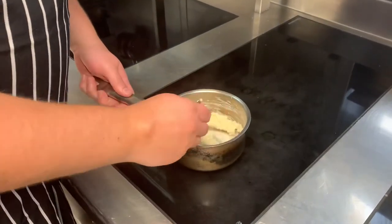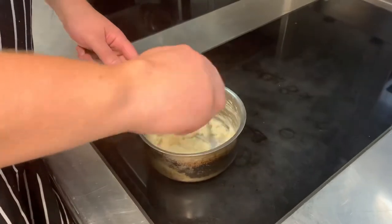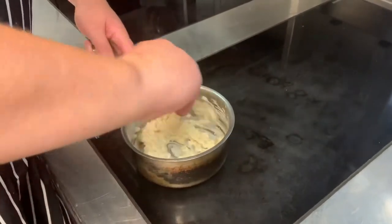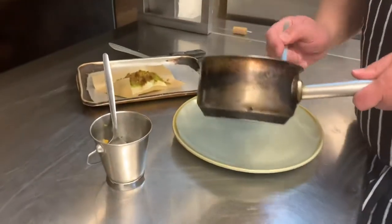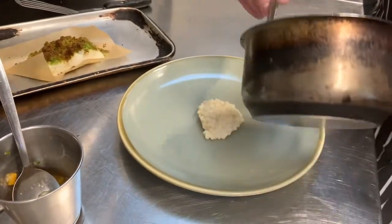After the cod's been in the oven for 14 minutes, we'll just get the couscous on to warm through the cauliflower puree. I'm going to spoon that into the centre of the plate.